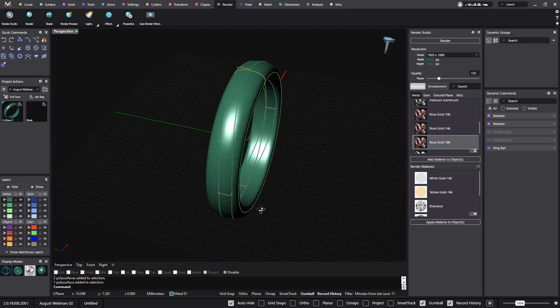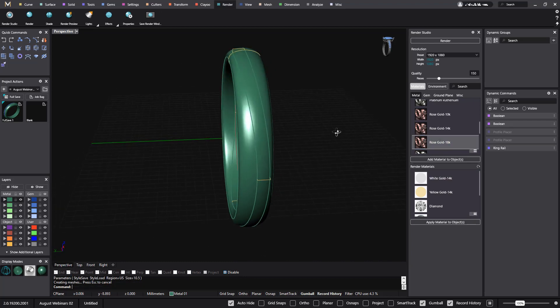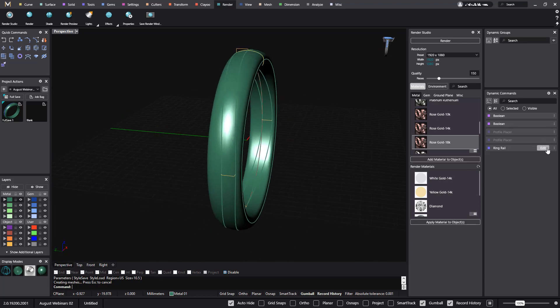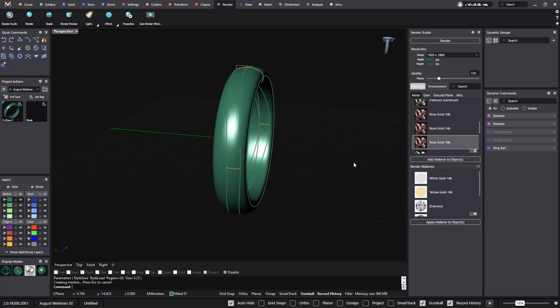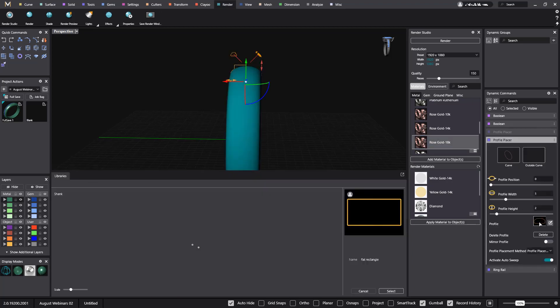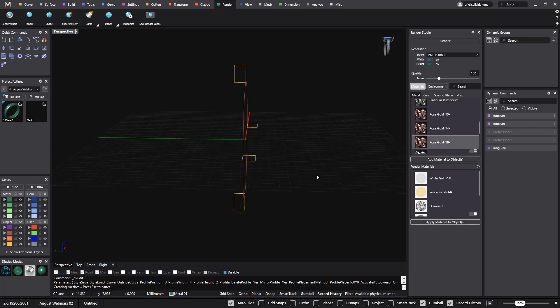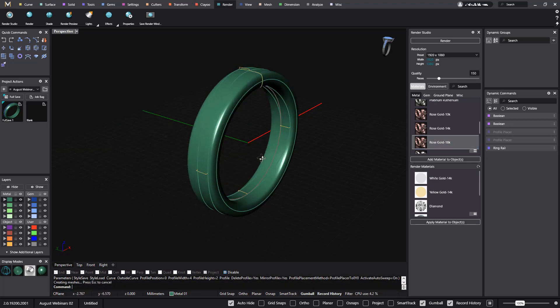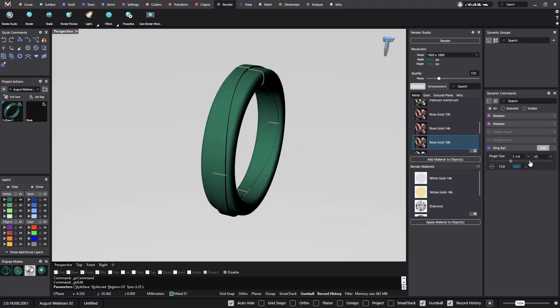Let me go back to Plastic. If I select RingRail and instead of a 7 I want a 10 and a half, everything recalculates very easily. I can change any size — if I want a 5, again. I can also go to the first Profile Placer that I've been using, click Edit, and maybe I want a different profile. Select, Enter, and again I change the profile and I still have this nice ring that I can change to any finger size.